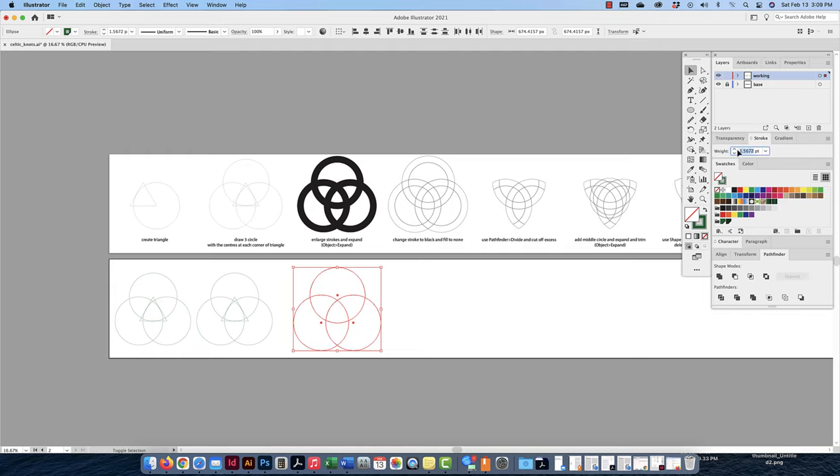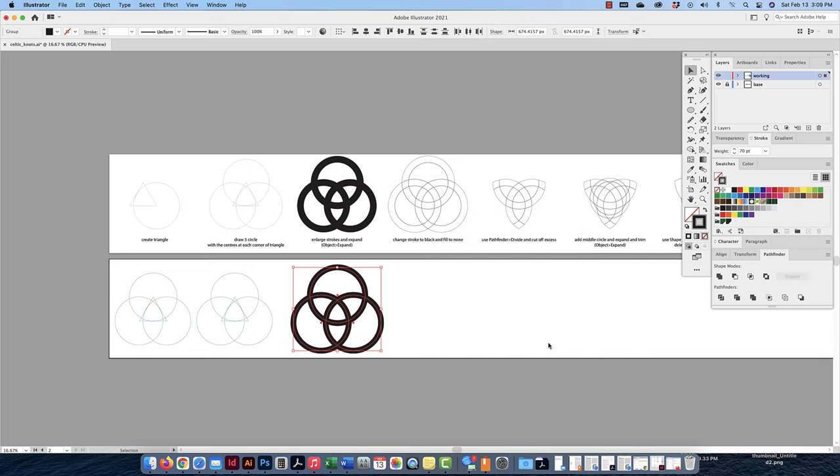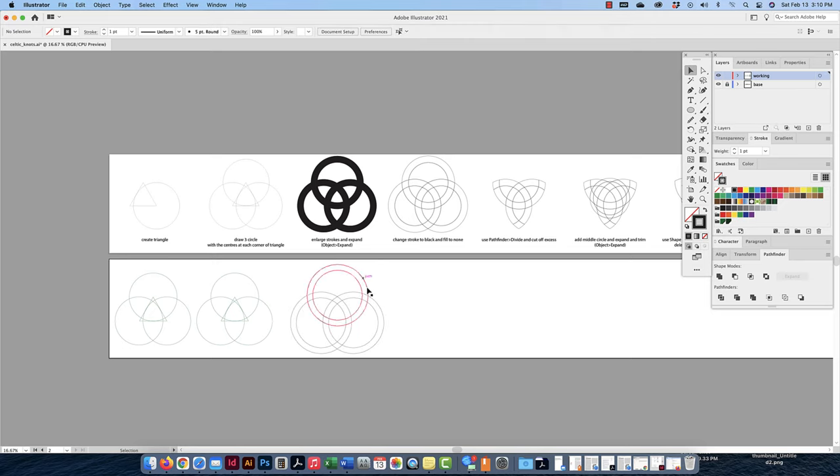Now I'm going to enlarge the strokes — let's go to the stroke panel and set them to 70 points. I'll change the stroke to black and play with color after. Now I don't want them to be strokes anymore — I want them to be filled shapes. So I go to Object > Expand, which asks if I want to expand the fill and stroke — I'll expand the stroke to a fill. Now they're no longer strokes; they're all filled shapes. Then I'm going to do a flip — swap fill and stroke — so I have a stroke but no fill. So now I just have strokes but no fills.